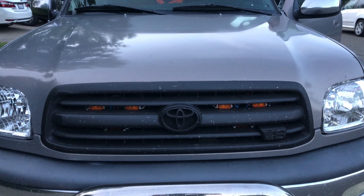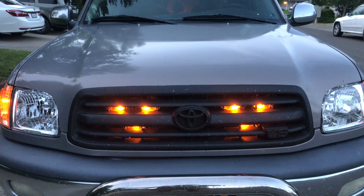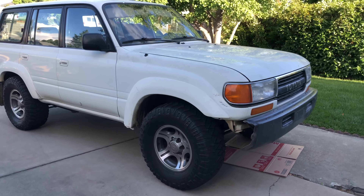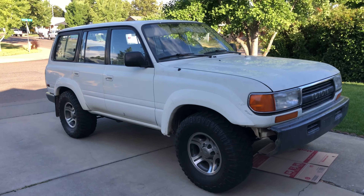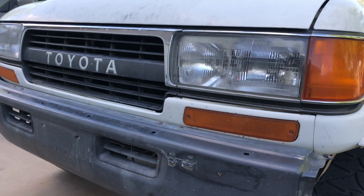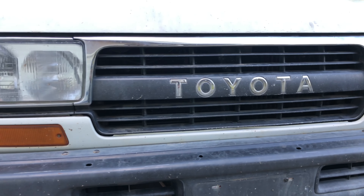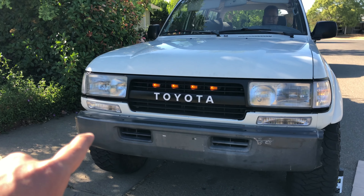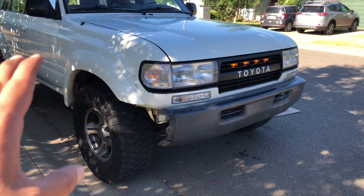My father-in-law showed me what he did with his early-2000s Tundra, and I loved the look and the idea — his buddy did it for him and I kind of copied that. In this video I'm going to show you five easy steps to do this on your older Toyota truck, whether it's a Land Cruiser, Tundra, Tacoma, or whatever. The grille might be a little different but the concept is the same. I'll show you how my Land Cruiser used to look and how it looks now — very modern, but still with that classic look.